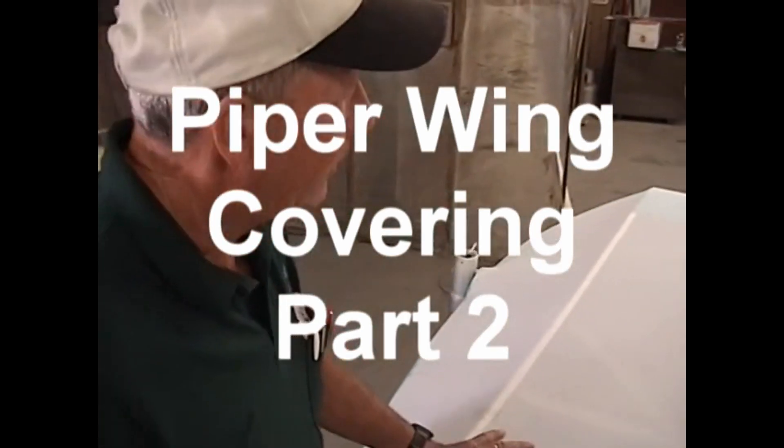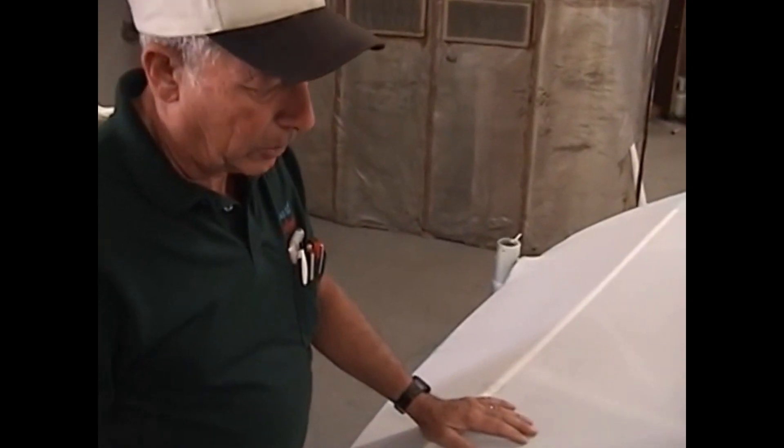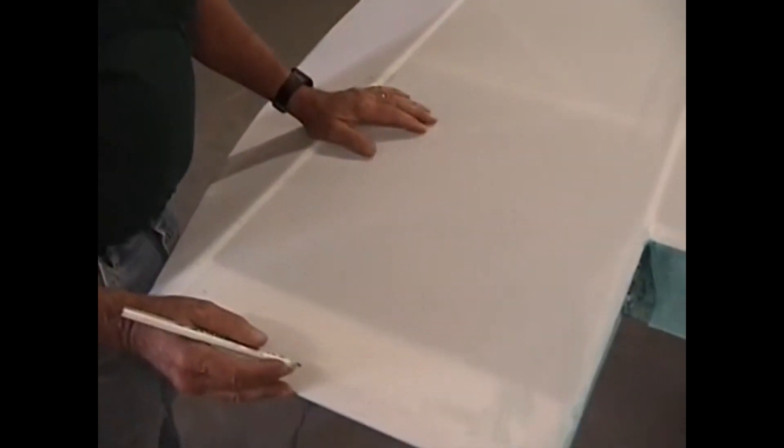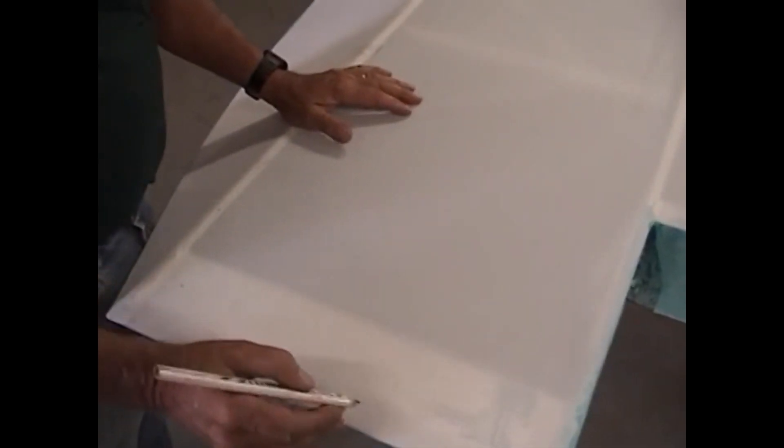We've got the bottom covered and shrunk, and we've got our fittings on. What we're going to do now is start marking our glue lines for the top fabric skin. As long as the wing's upside down, we might as well do that.